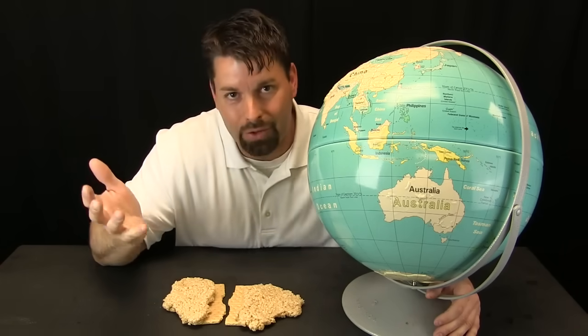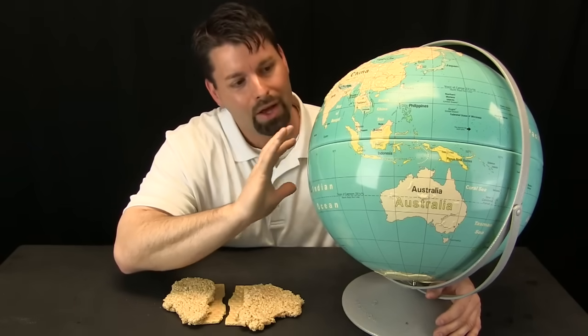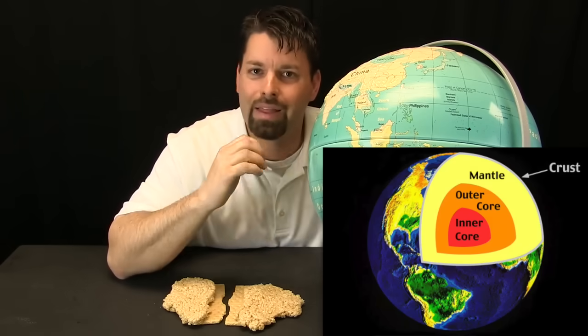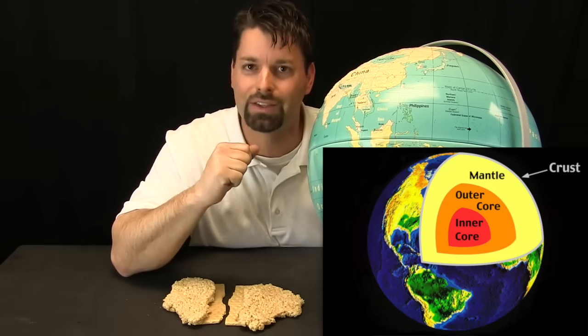So what is inside the Earth? Well, when I look at my model I see continents and ocean. But what you cannot see is underneath the continents and ocean there is a crust — a crust that covers the whole Earth. And underneath the crust is a warmer layer called the mantle. And then underneath the mantle is a hot inner core right at the center.